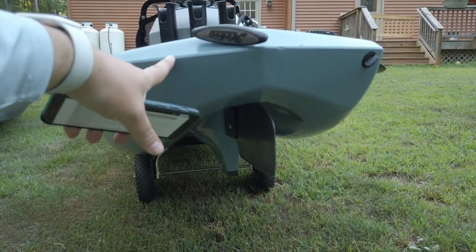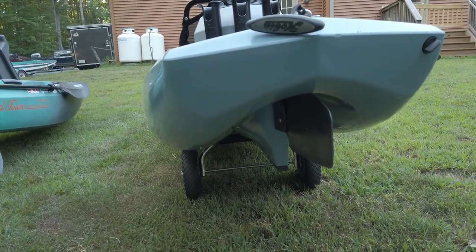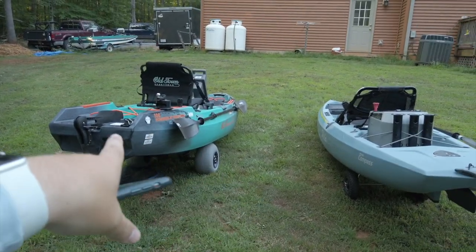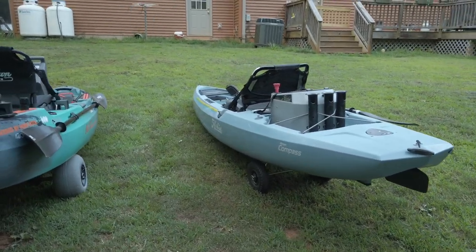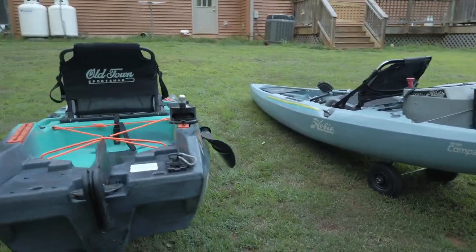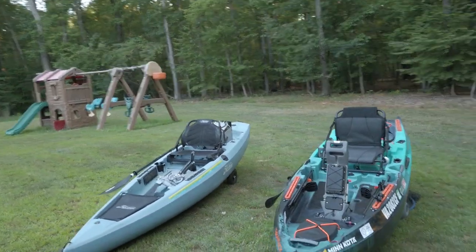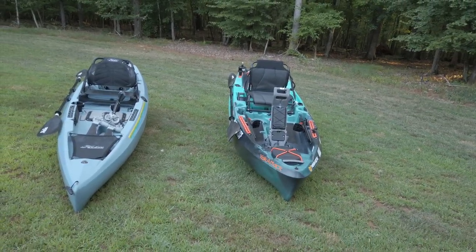You can buy the Compass loading block that straps to it, but it's kind of cumbersome and looks janky. So a cart is definitely a must. These carts run $150 to $200 — that's a Wilderness Systems cart that works great because it's adjustable. This one is a Hobie HD cart made just for Hobies. Loading and unloading, I'd say the Compass wins, but barely, and that's only because it's lighter. Neither one is easy to car-top because of that back end, but I'll give it to the Compass.